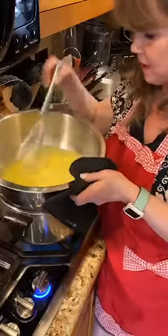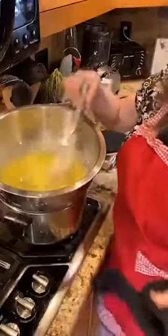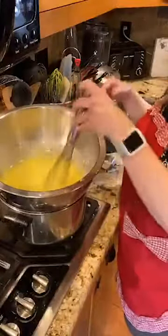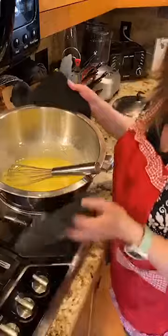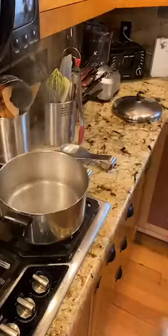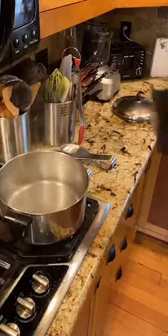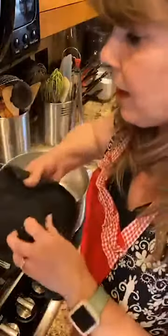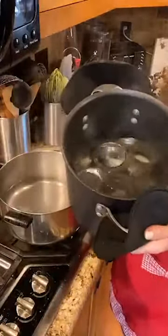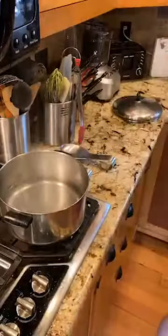The curd is now nice and thick — I'm going to shut the burner off and take it off the heat so it doesn't continue to cook. I'm going to bring this back over to the island. You can see my mason jars sitting in the boiling water — I'm going to use those to jar up the curd.